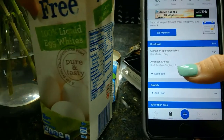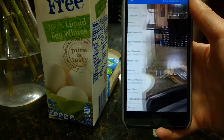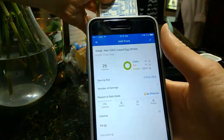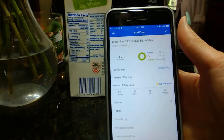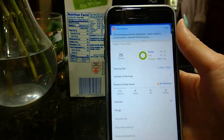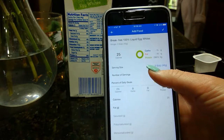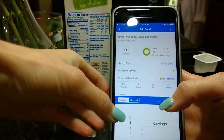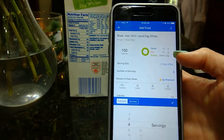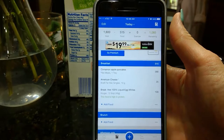Next we're going to input the egg whites. Go back to the app, click Add Food, go back to the barcode scanner. Find the barcode and put it right where that square is. Search — there we go. Double checking: 25 calories per serving, zero carbs, zero fat, five grams of protein. Since I made four servings of egg whites, go to number of servings on the app and adjust to four servings. Now we have 100 calories, still no carbs or fat, but now we have 20 grams of protein — which is accurate. Click the check mark and that is added to our breakfast.